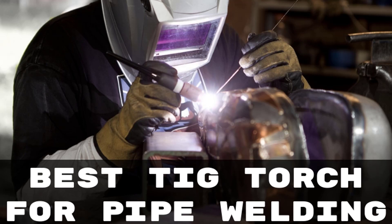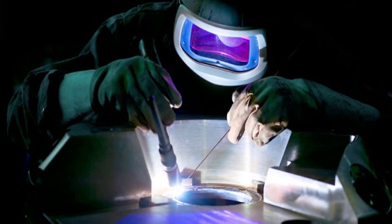Hello guys, today I will be introducing to you the best TIG torch in the market for welding. Welding is one of the specializations that requires a host of devices and tools, and certainly thorough know-how.